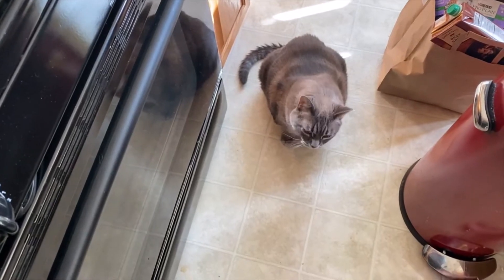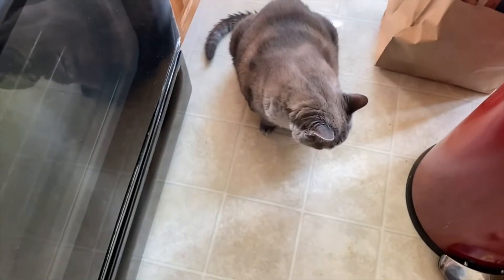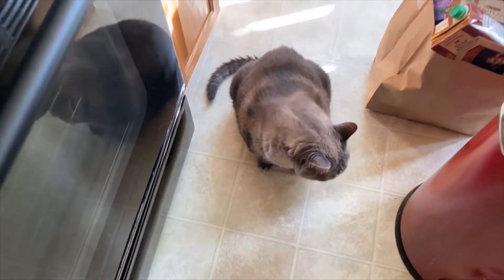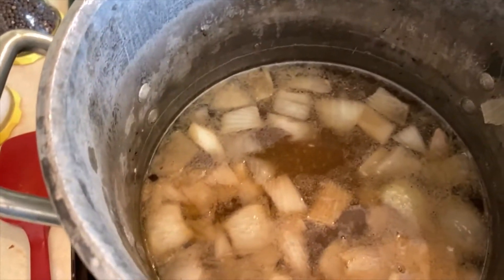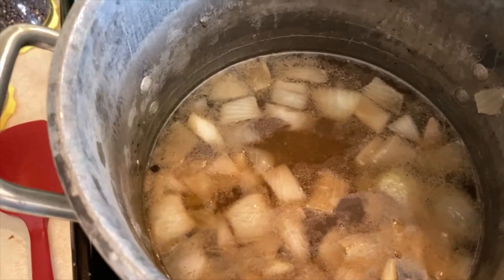Hey, I'm back with my soup. Here's my cat Oscar bothering me for food. Say hi, Oscar! That's the cooperation I get. So my soup's been heating, just slowly absorbing all that onion flavor.